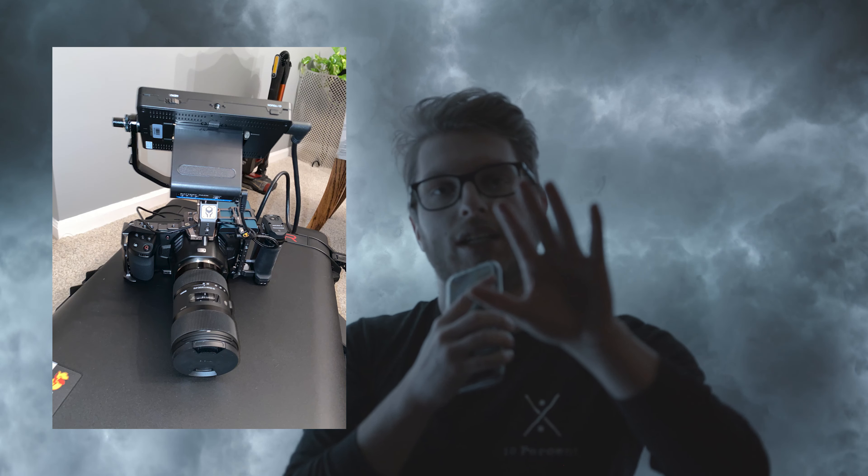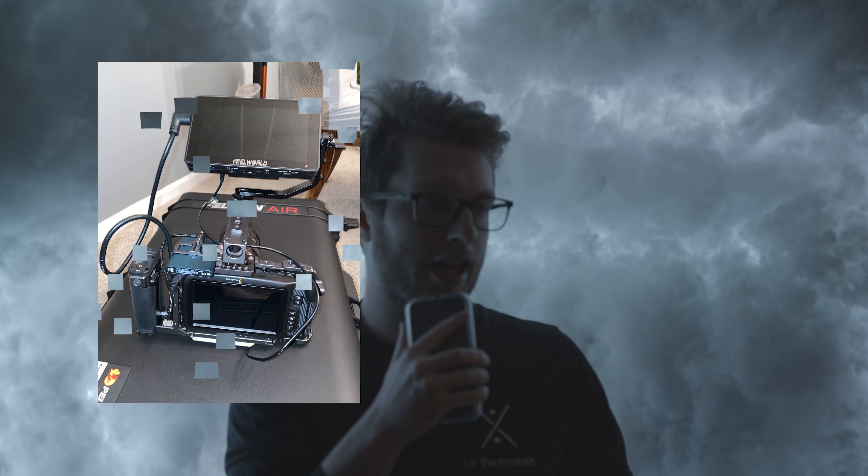I'm going to be making a video in the future covering my full setup and full breakdown — the camera, lens, accessories, batteries, all that stuff that I use.